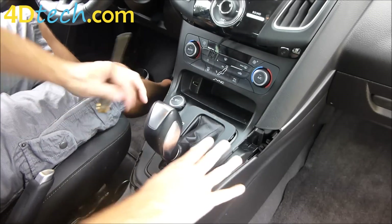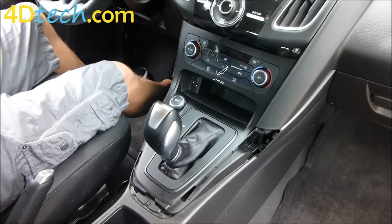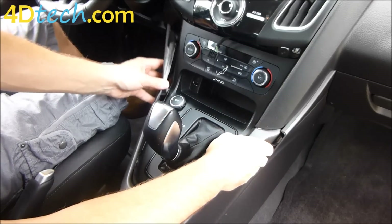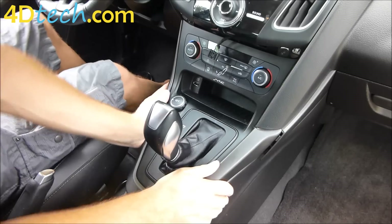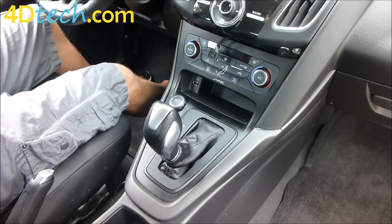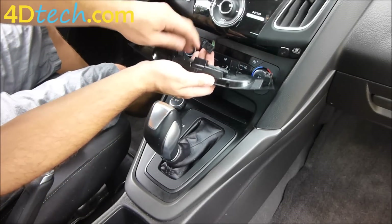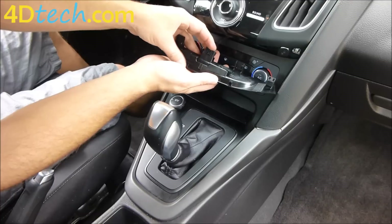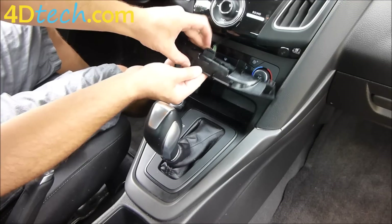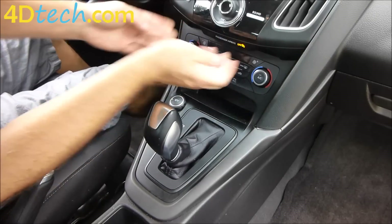With those screws back in, we'll clip the shifter trim back into place. We'll grab the outer trim and snap that back in the same way it came out, then snap this little piece back into the side. Now for this piece of trim between the two bezels — make sure you plug the passenger side airbag light back in. Remember to reconnect any connectors you took out earlier. With the clip facing towards you, click it in until it locks, and push this trim back in to snap it back in.